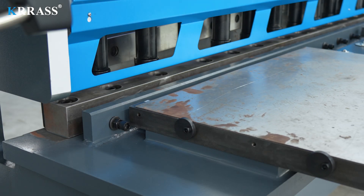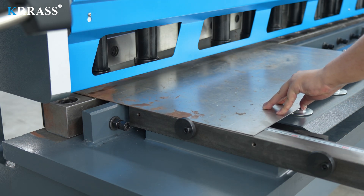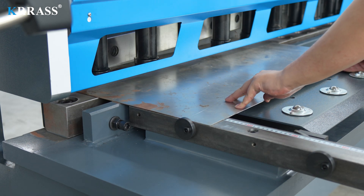When cutting the plate, you need to move the plate close to the retaining edge of the left front support, and then move it inward to the X-axis rear stop position to start the plate cutting operation.